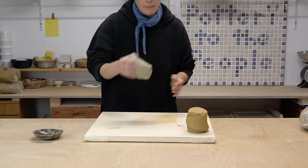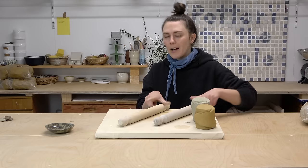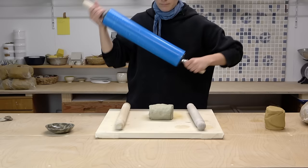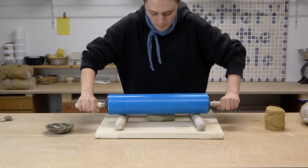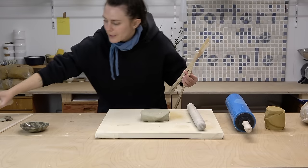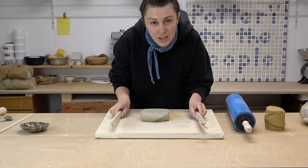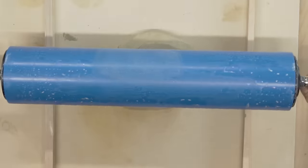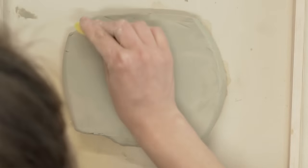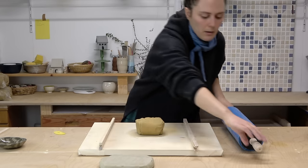We're going to start out by making some thick slabs. I don't have wedging gauges that are very thick, so I'm just going to use these two rolling pins — four and a half centimeters thick. Actually, that's a little too thick. We're going to use some stacked thickness gauges instead. I've just stacked up some random thicknesses so that each side is two and a half centimeters.